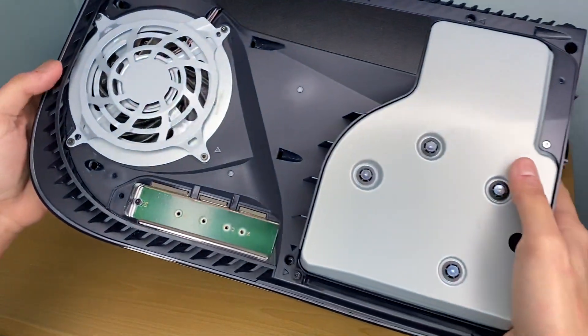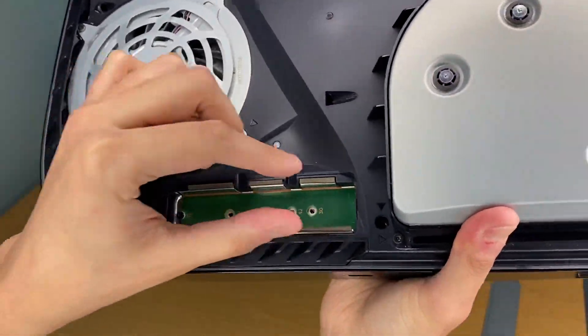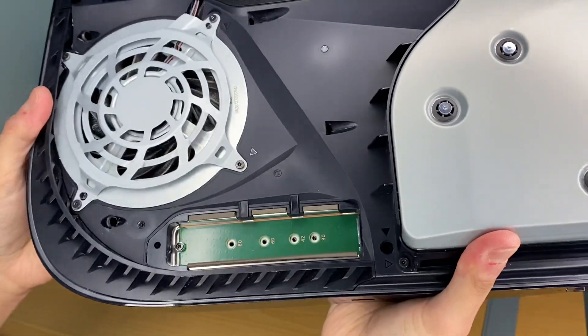Just going to show you a close-up of where the NVMe actually slots into — it's just here. You just want to put it in to the side and slot it in — that simple.